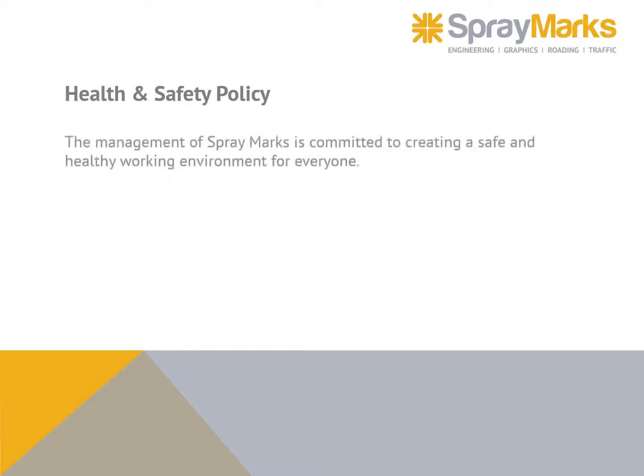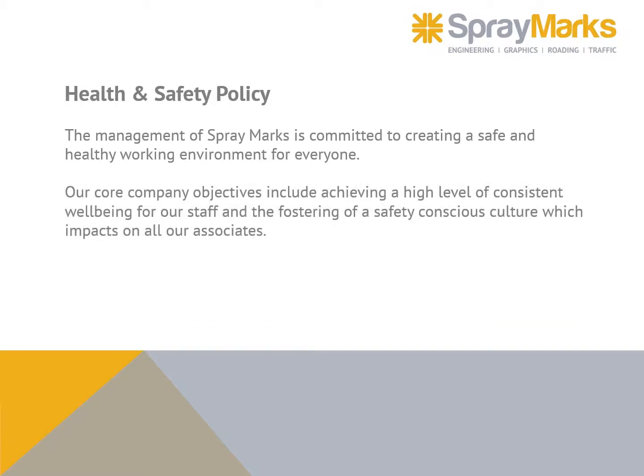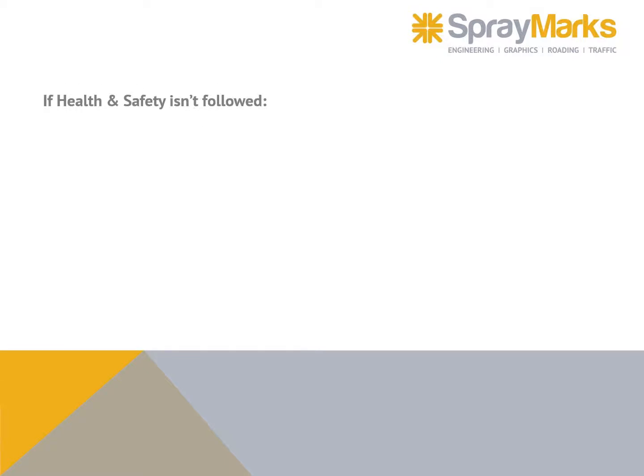The management of Spray Marks is committed to creating a safe and healthy working environment for everyone. Our core company objectives include achieving a high level of consistent well-being for our staff and the fostering of a safety-conscious culture which impacts on all our associates. Our core values form the basis of our actions towards health and safety.